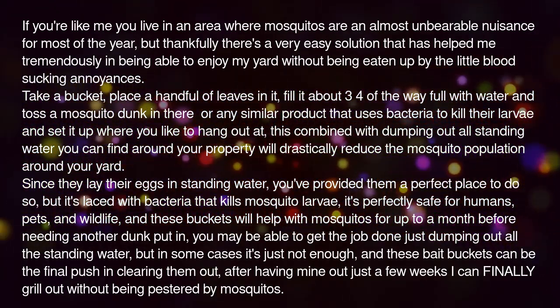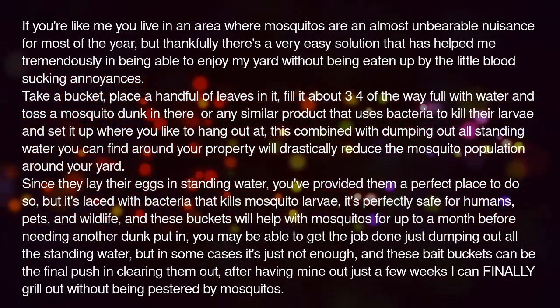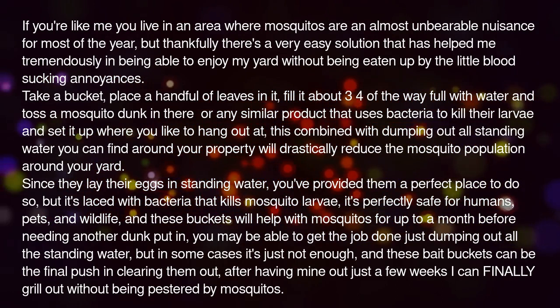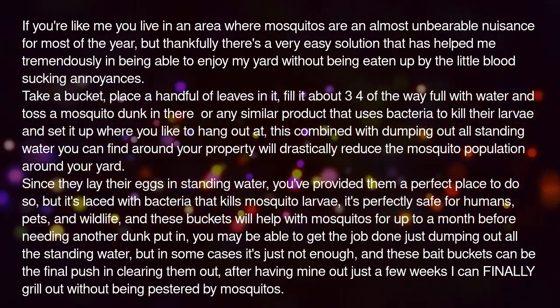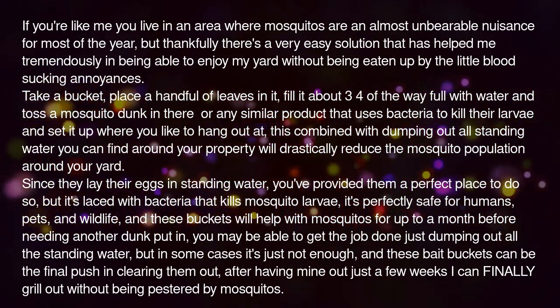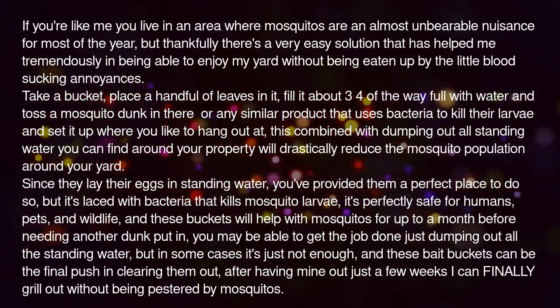You may be able to get the job done just by dumping out all the standing water, but in some cases it's just not enough. And these bait buckets can be the final push in clearing them out. After having mine out just a few weeks, I can finally grill out without being pestered by mosquitoes.